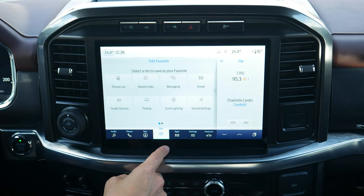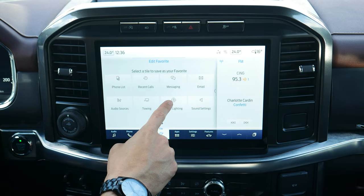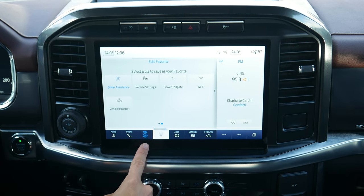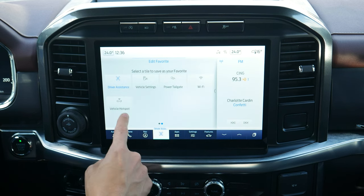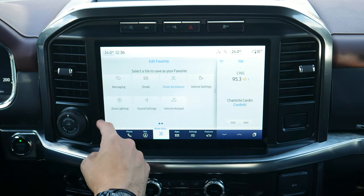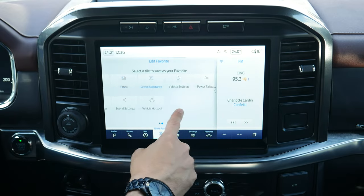There's a little favorite button along the very bottom that lets you choose between different options. For example, if you set it up for driver assistance settings, pushing that button gets you directly into driver assistance settings. You can edit it to assign a different shortcut within the available options.